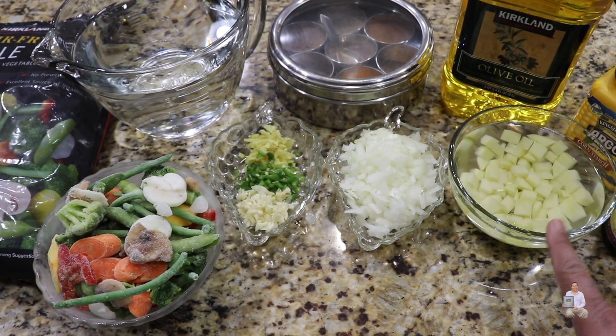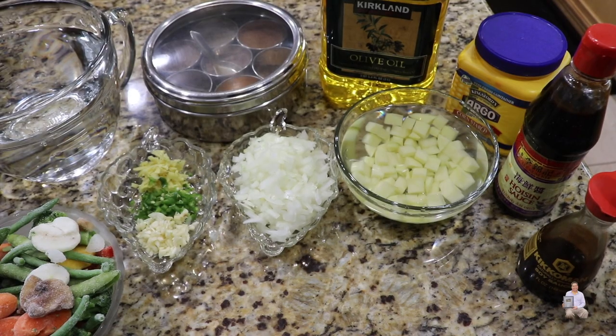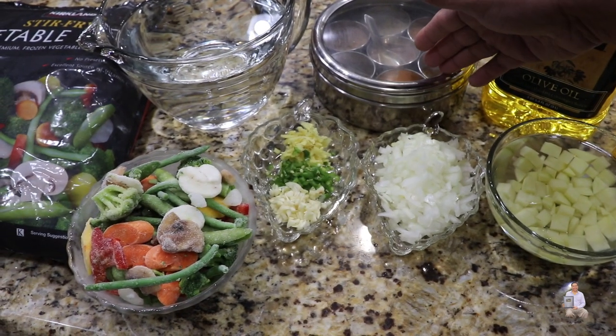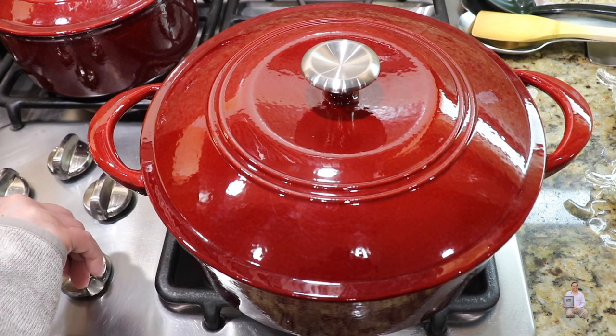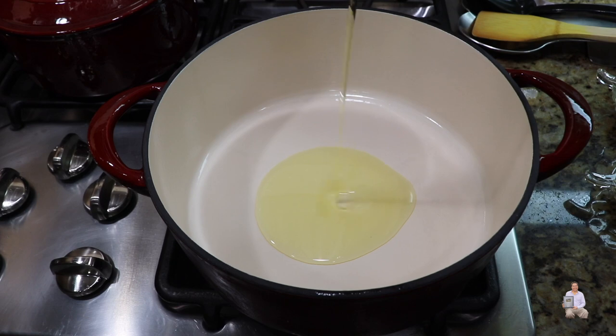Soak the potato in cold water so it won't get discolored. We'll also use soy sauce, hoisin sauce, cornstarch to thicken our gravy, olive oil, spices from the masala dabba, and eight cups of water. Let's start making our delicious vegetarian soup — get a big pot, start the gas on high, and add one tablespoon of olive oil.